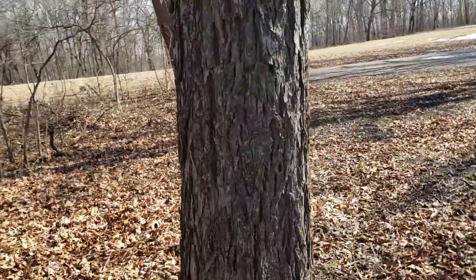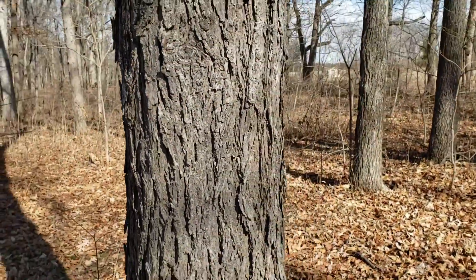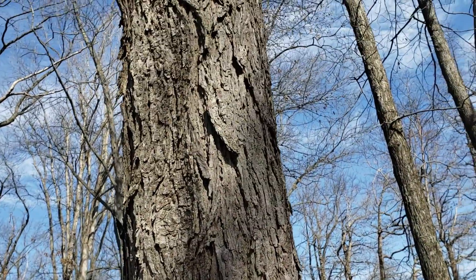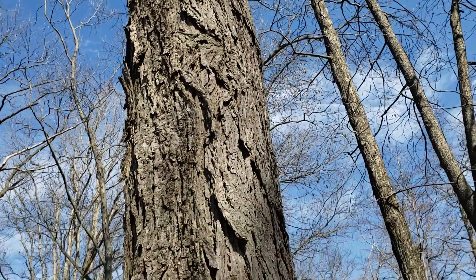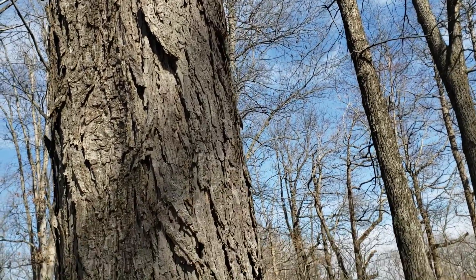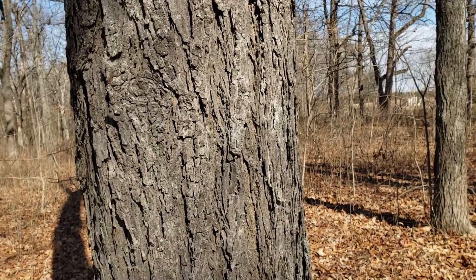The bark on pig nut hickory can actually vary quite a bit in pattern, but this is pretty typical, having long rutting ridges that are a medium to dark gray in color. Sometimes we'll see a little bit of plating and exfoliation on those ridges as well, suggesting to some extent shagbark hickory, but the plates typically aren't nearly as broad or smooth and don't exfoliate nearly as much as what we typically see on shagbark or shellbark for that matter.